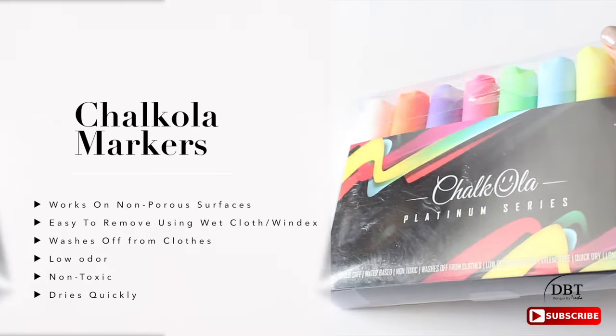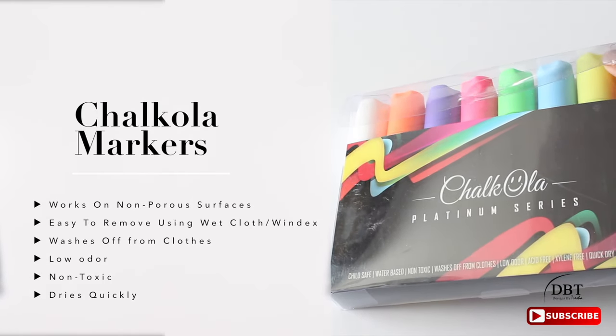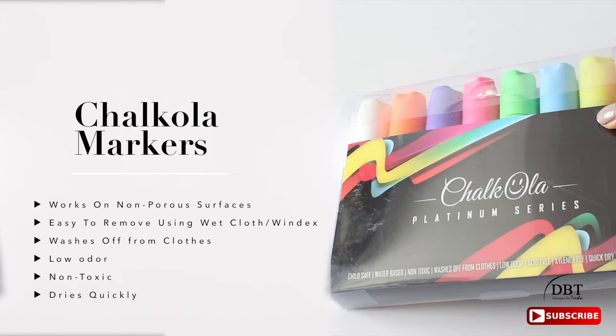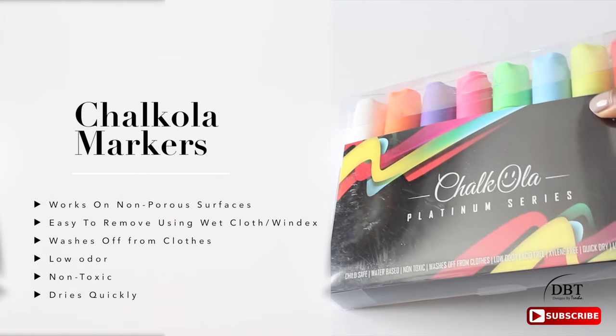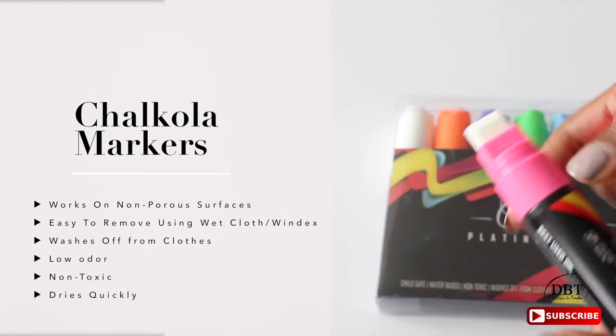It's all thanks to Chalkola, so thank you for sending a sample of your product to try. I absolutely love it and I would like to give a package to one of my subscribers. All you need to do is put 'enter me' in the comment section below and I'll pick one of you and contact you directly — as simple as that.